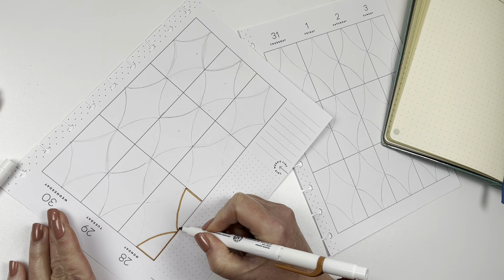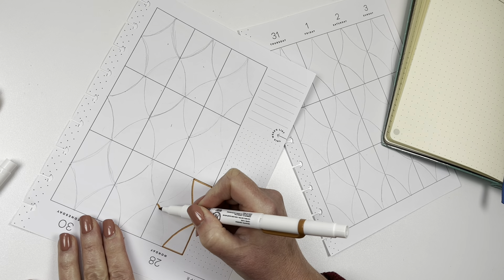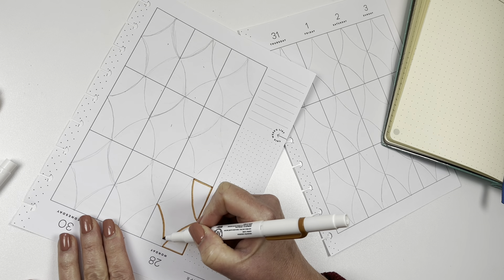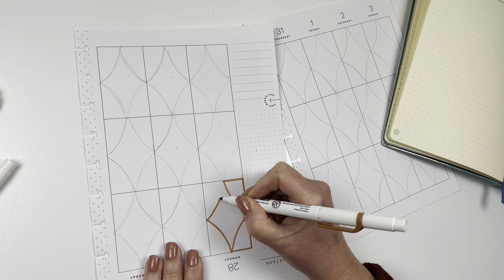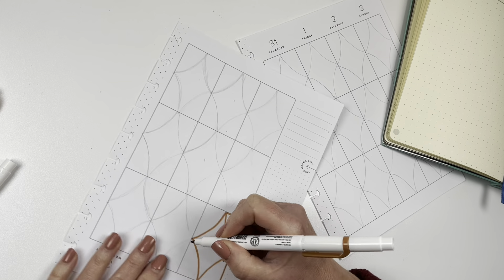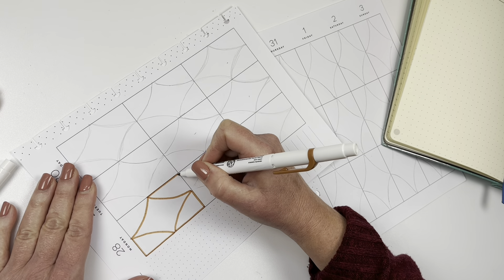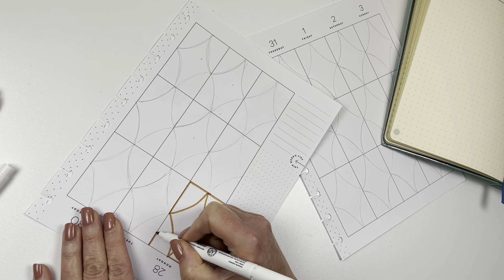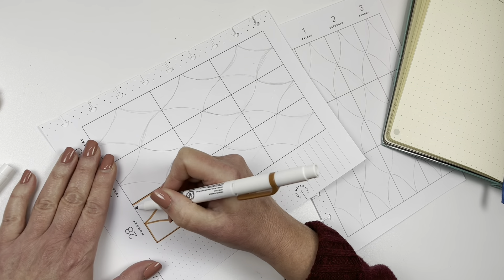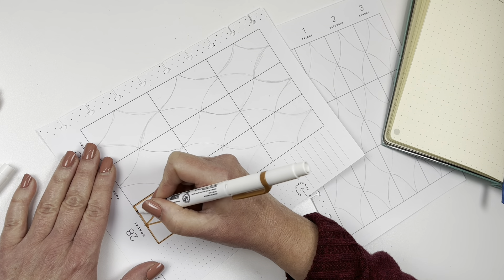I love doing spreads from time to time without stickers because it takes the pressure off always having to buy something new. Not everybody can buy all the stickers, so I like to offer alternatives if you wanted to decorate your planner in other ways. Some people use scrapbook paper, but I don't because I don't like the bulk of it — I do love my Myliners though.